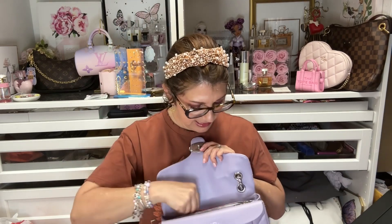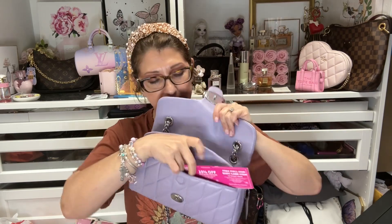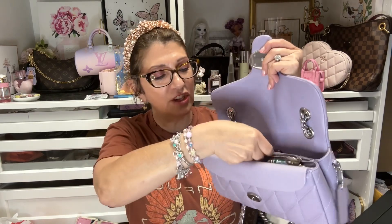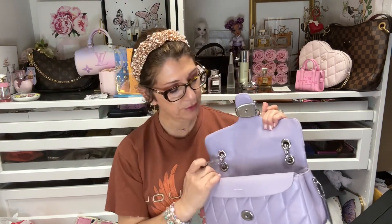I have a coupon for Bath & Body Works — I'll stick that in the front pocket. I've got my mints, I'll throw those in there. I also have some change that I'll stick in the zip compartment. That's probably all I'm going to put in the zip compartment.